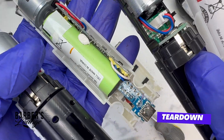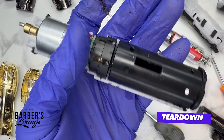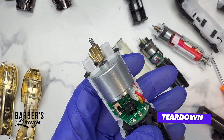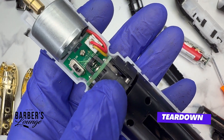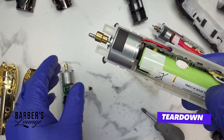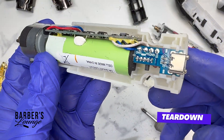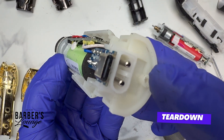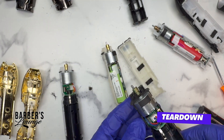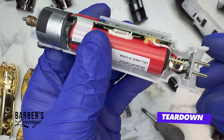Here you have it: FX1, FX Plus, Snap FX, and Boost FX opened up. I highly do not recommend taking apart any Babyliss trimmers — they are very tricky. The shaft looks the same on all of them. The FX Plus has an extra component for the USB-C. Here's the Snap FX internals, and the Boost FX.